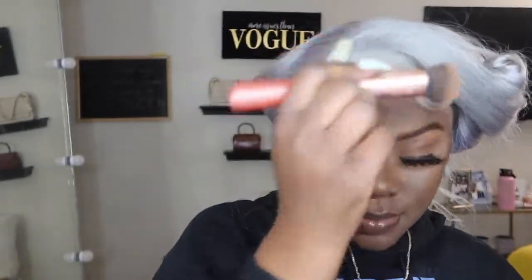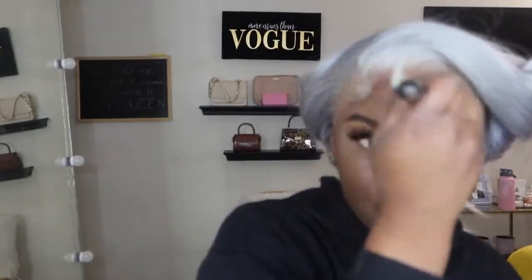Let me throw some more foundation back on my forehead. We're acting like it doesn't want to have any foundation on it. I'm going to go back and contour that and blend my forehead back out.